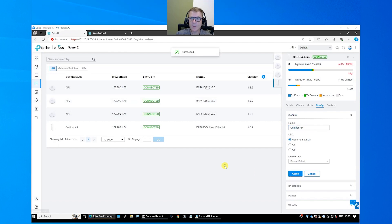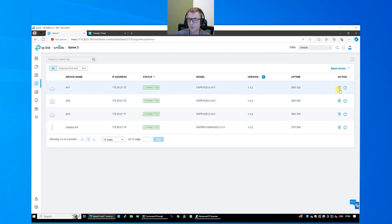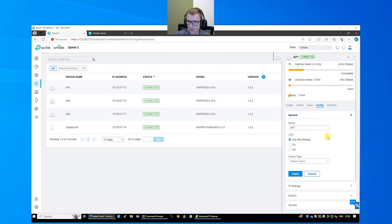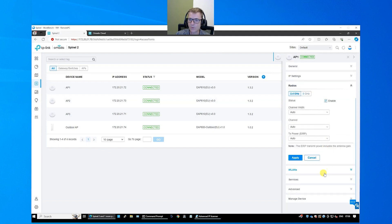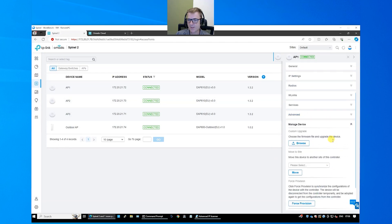These access points also have the option to push firmware upgrades as needed. You can locate them — it will often make the LED beacon flash so you can figure out which one is which. There are quite a few options you can go through: see which clients are connected, configure different radios, choose which frequencies to run, and advanced options if that's your thing. Under Manage Devices, if you want to remove an access point from the system you can choose Forget — it will factory default it, remove it from the controller, and you can move it somewhere else.